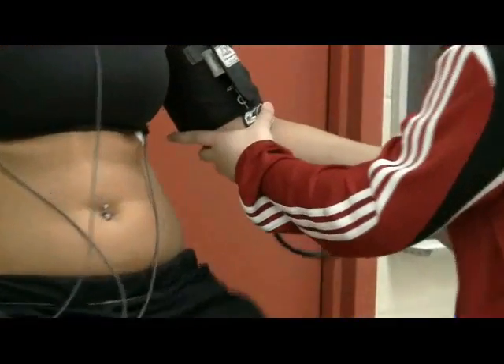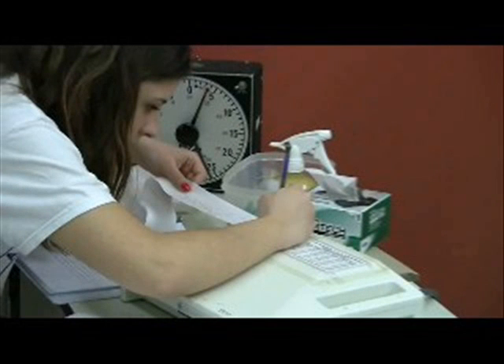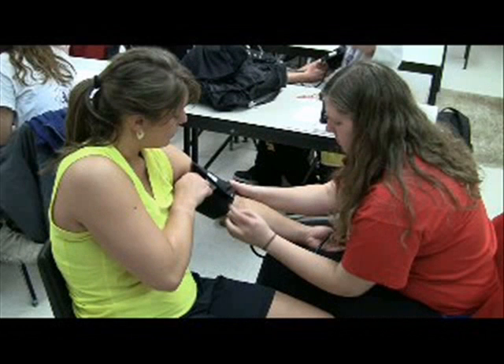This lab was the first chance to really get to know your fellow kinesiology students, because the groups are a lot smaller. You also get to learn a lot about yourself, because you're doing the experiments and the measurements on your own body.